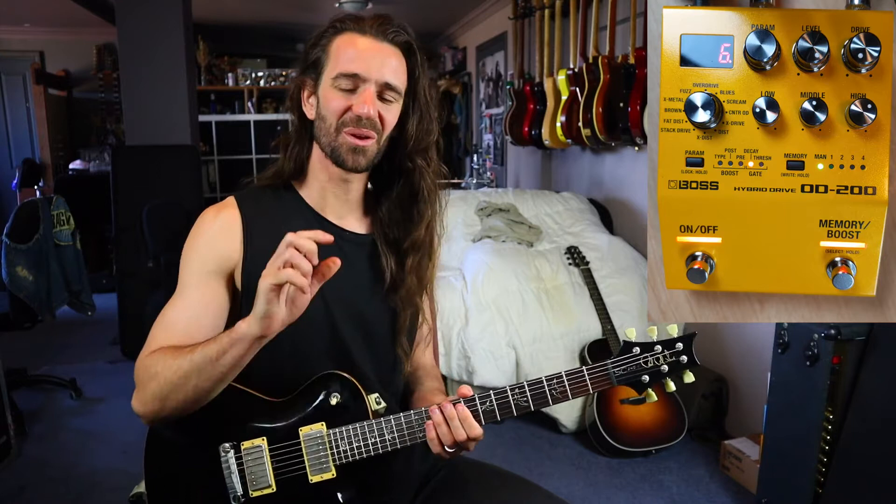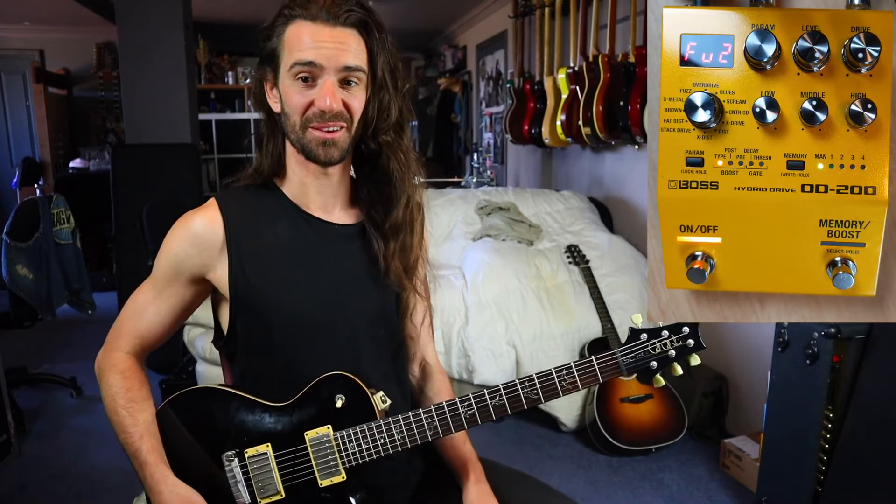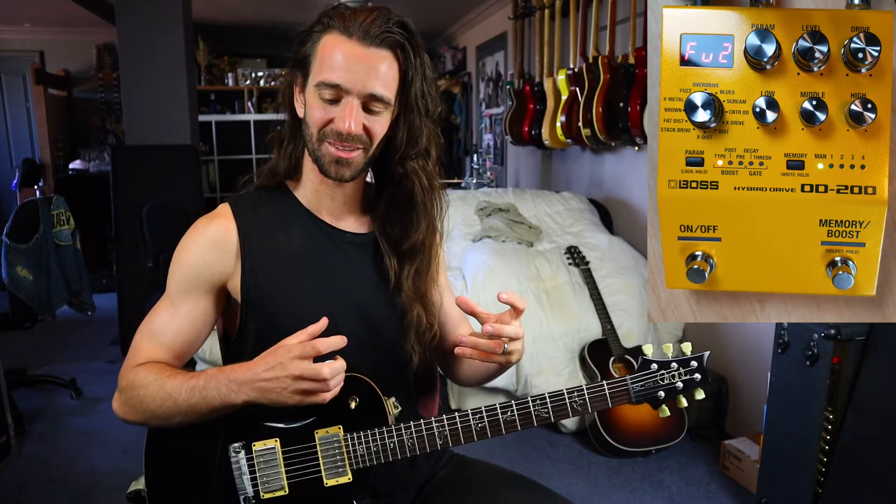I've probably got the gate a little bit too high, but that's so fun. I could stack a fuzz in front of that if I use this knob right here. So this is with some kind of fuzz in front of it — we'll go from the original sound to super tight and djent to just fuzzed out on top of all that.